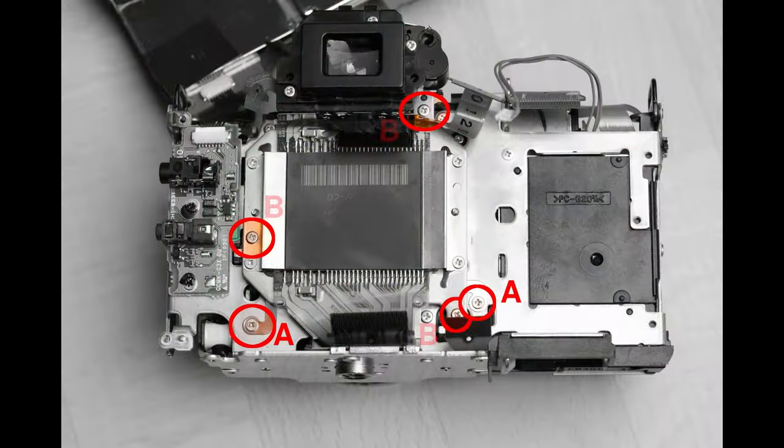To detach the sensor, we need to unscrew five screws — the two labeled A are small, the other three are a bit larger.